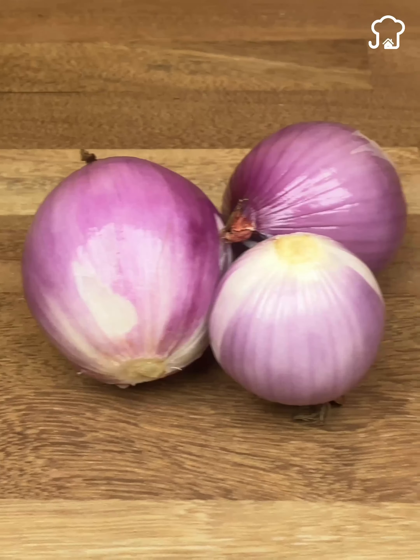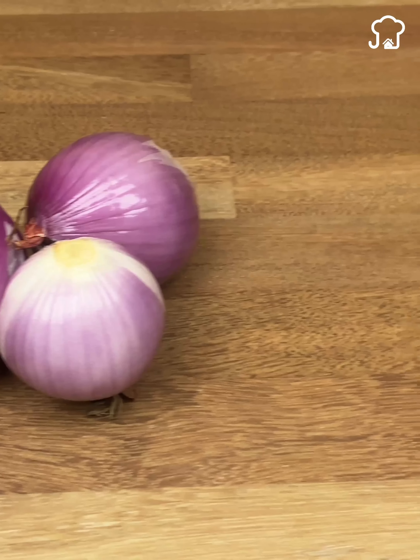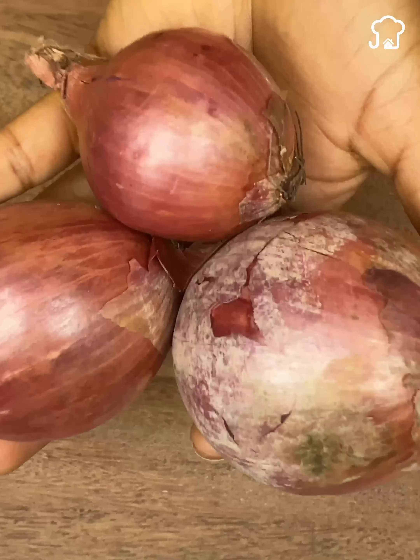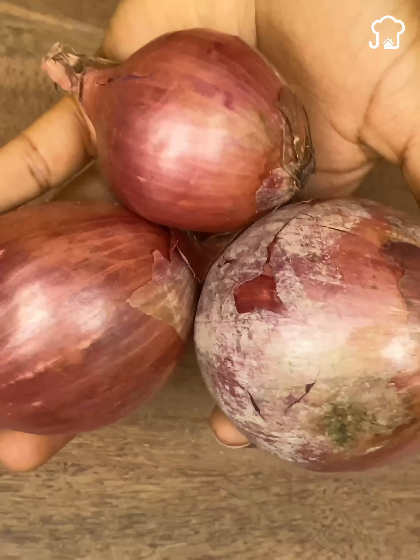Number 2: Thanks to the phosphoric acid that the onion contains, it works as an antioxidant magnet, so it eventually quickly absorbs the residues and toxins from the blood.